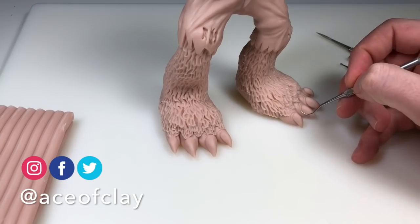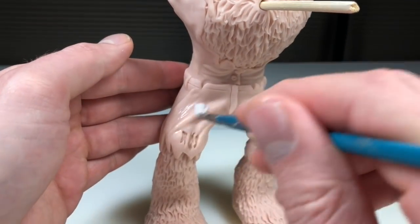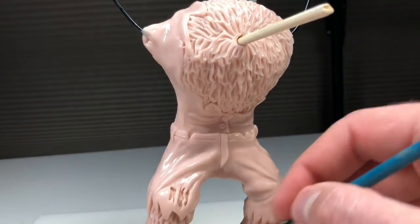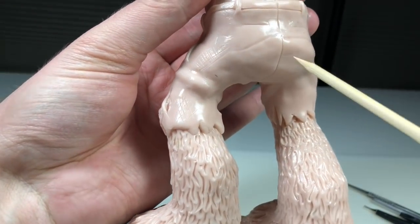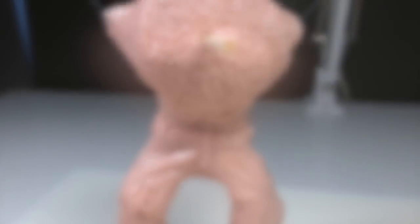Now I'm adding some final details to his toenails, just using my explorer tool to create some fine ridges. Now I'm brushing the entire surface with clay softener, getting him ready for his first bake. I almost forgot — I had to add a hole so that I can attach the tail later on. Let's stick him in the oven.